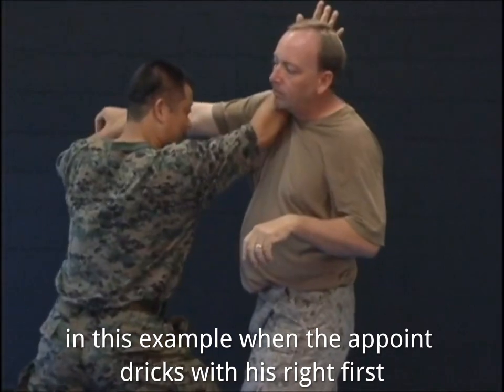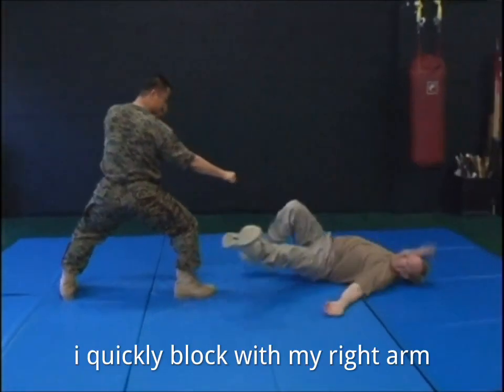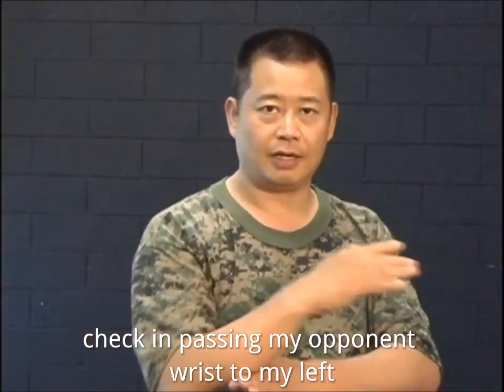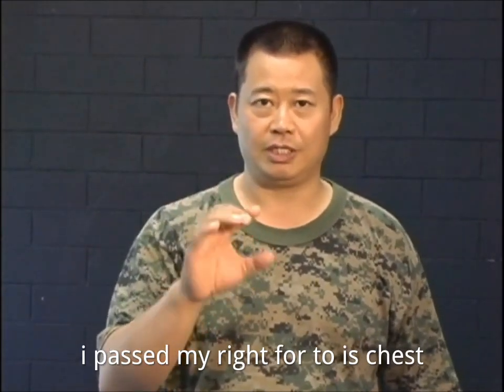In this example, when the opponent strikes with his right fist, I quickly block with my right arm, checking and passing my opponent's wrist to my left hand. While continuing my movement forward, I pass my right forearm to his chest.